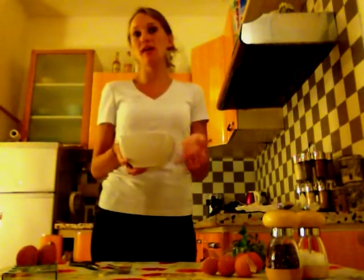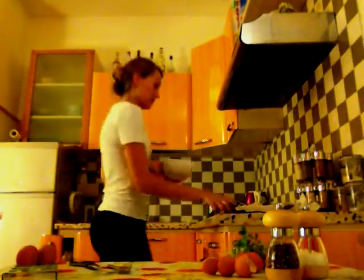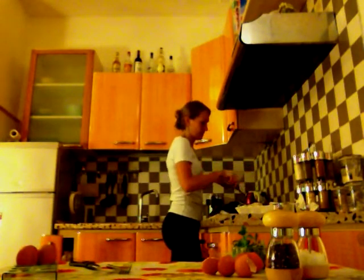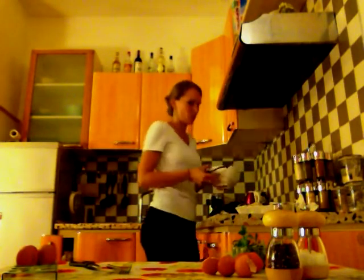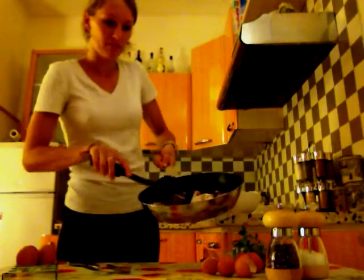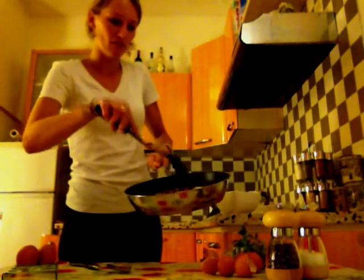We're going to pour the eggs — count about two or two and a half eggs per person. Now I'm going to put the eggs on the mushrooms to show you how it looks. See, it looks like this — a bit golden.